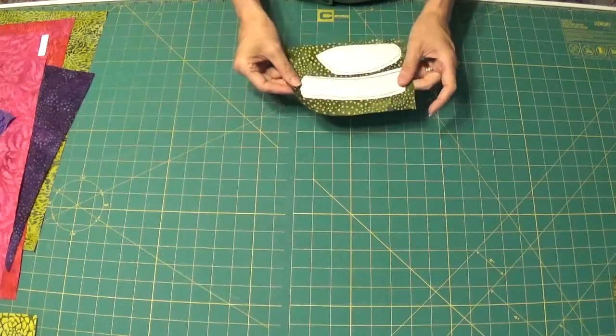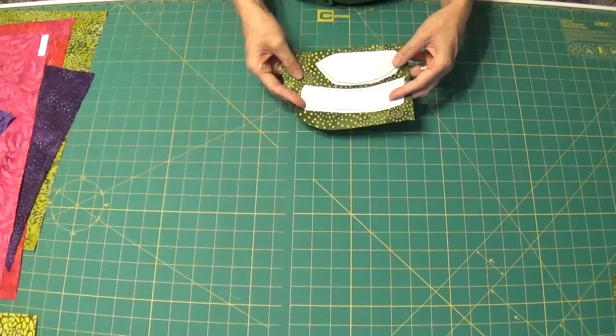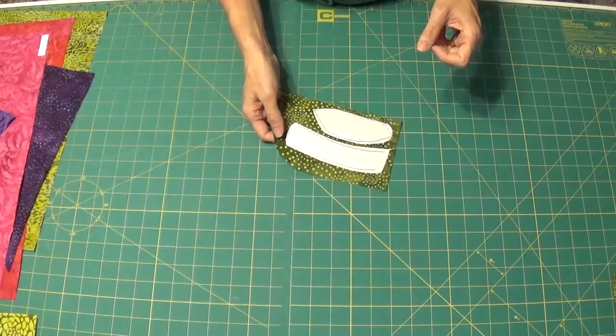And then the last little piece left over from block number 1 is the stem and the base of the flower. And that's it — so we're going to get this block assembled.